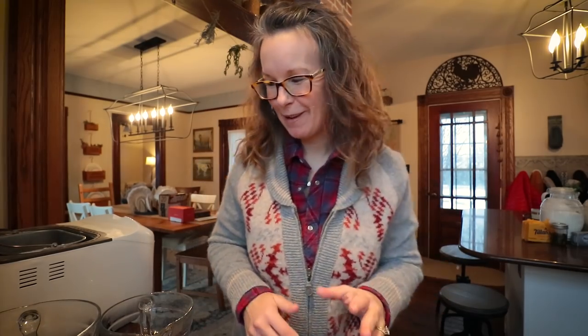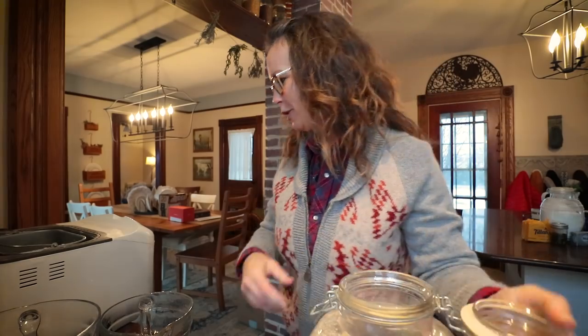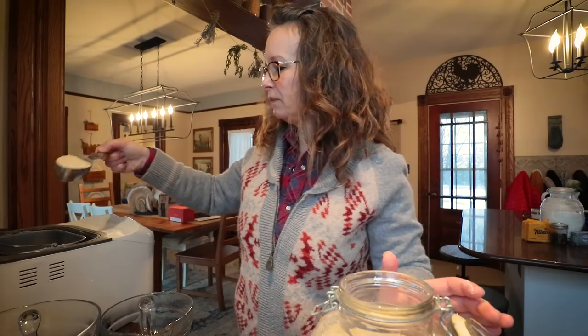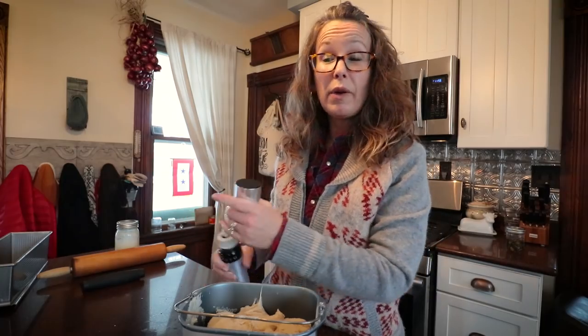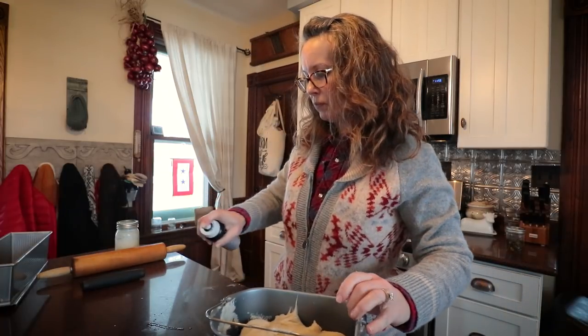It wouldn't be a cooking video with me if I didn't mess something up — I forgot two-thirds cup of sugar! Let's throw that in there. Now it's stirring. Okay, now I'm done.